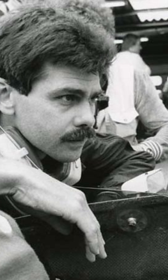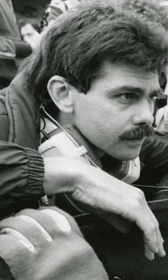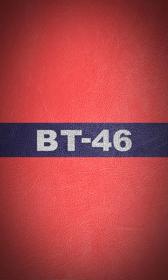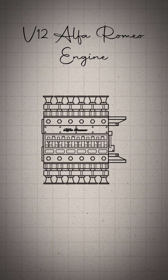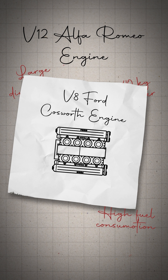Brabham was scrambling to save their season, so chief designer Gordon Murray set about modifying their BT-46 to close the gap. The BT-46 was powered by an Alfa Romeo flat 12 engine — bigger, heavier and thirstier than the V8 shaped Ford Cosworth in the back of the Lotus.